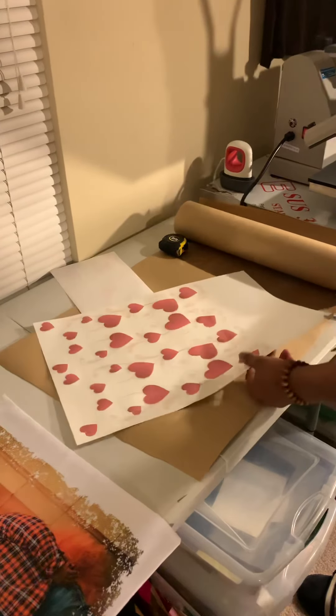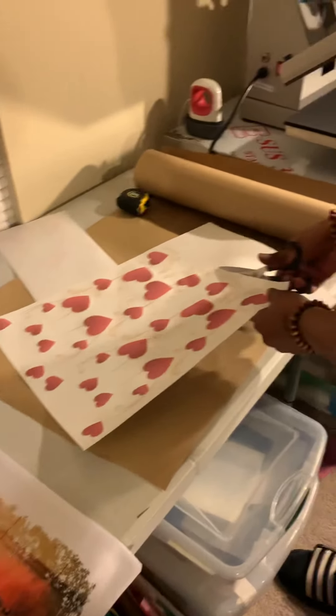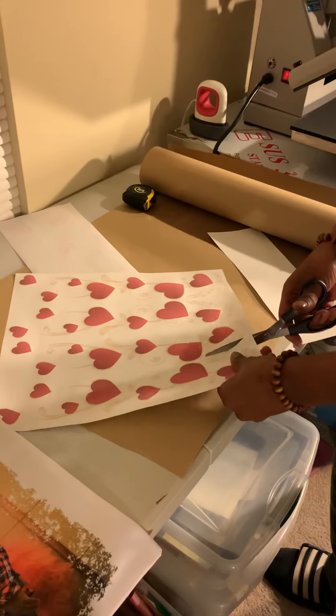All right, so our print came out. I got to trim this, trim these edges, trim all this out.